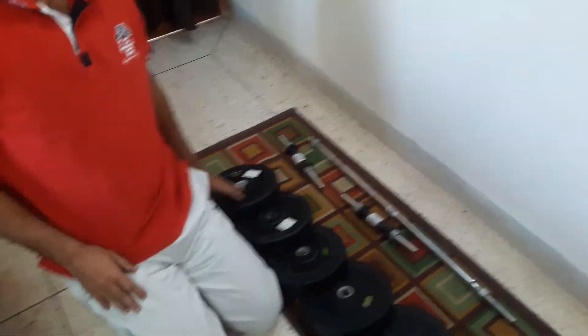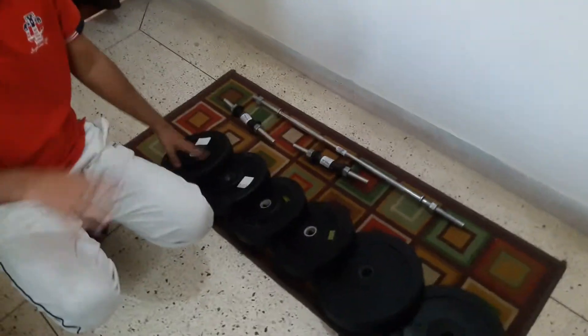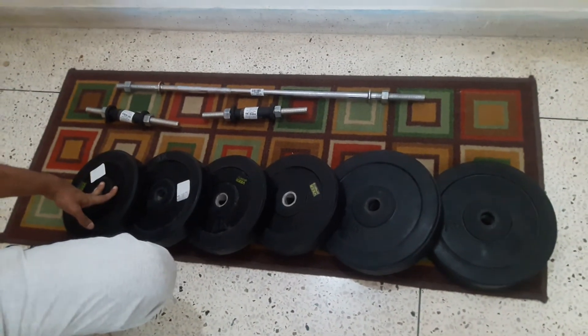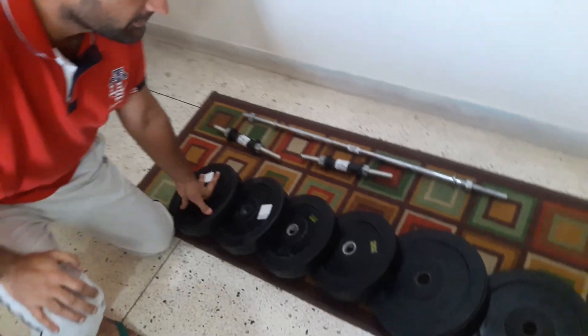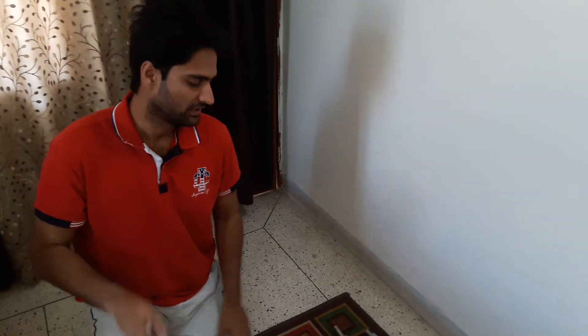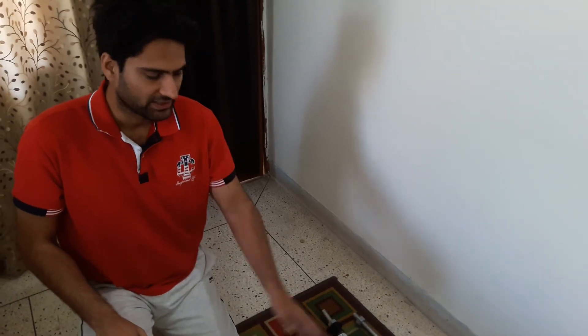So if you calculate the total, this product comes to 2,700 rupees for everything. Now there are three things: one is powerlifting, one is weightlifting, and the other is fitness. For weightlifting and powerlifting, this weight is not sufficient — that's quite obvious. This is for your fitness.